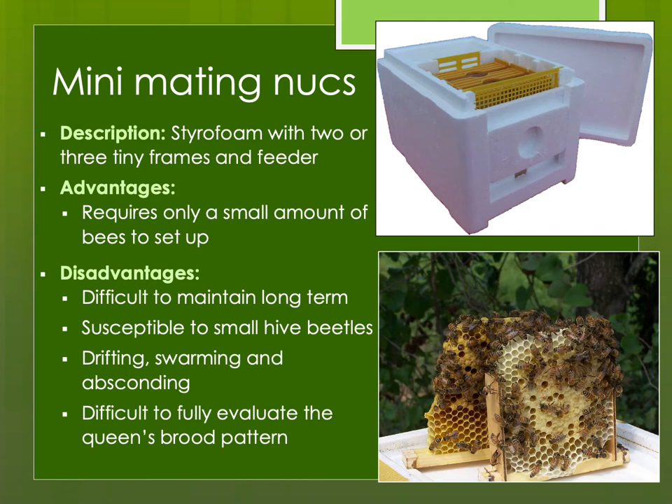The benefit of mini-mating nukes is they don't require a lot of bees — maybe a cup of bees — and that's very valuable since bees are a resource. The downside is it's not a normal situation; they're difficult to maintain long-term. Down south, small hive beetles will really decimate these mating nukes. There's also drifting, absconding, and swarming — sometimes all the bees go to one nuke and abandon the others. And there's really not enough time to evaluate the queen's brood pattern before the nuke gets plugged up and they want to swarm.